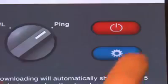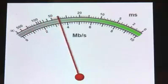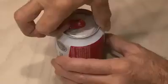Sometimes when I'm on the other side of the house, the Wi-Fi signal from my router is pretty low. I found a fun solution that can double or triple your signal strength, and it involves beer.